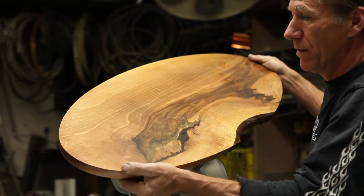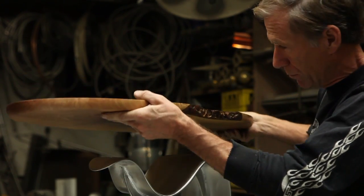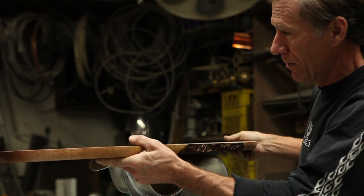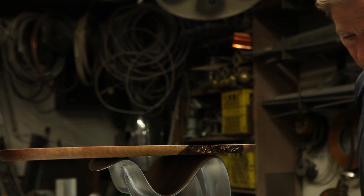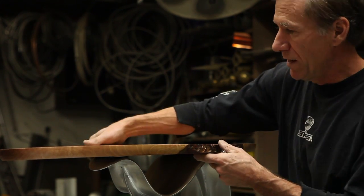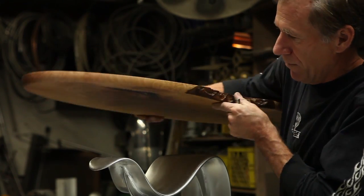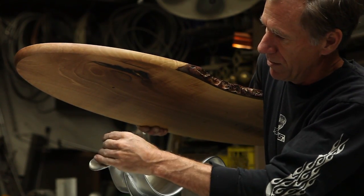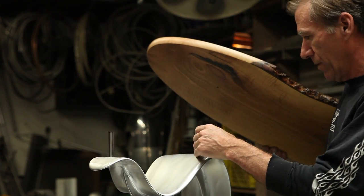Right now I'm just putting this table together. It's this piece of black walnut, or English walnut as they call it, that I cut myself from trees that blew down around Vancouver. This one I probably cut about 15 years ago and I'm finally using it. This is actually going to be suspended above this part here about three inches on these little stainless steel posts.